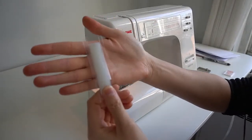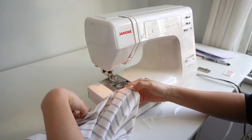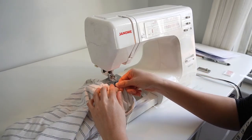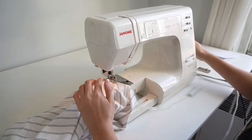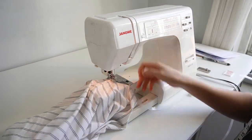Next, finish the armholes with some clear elastic. This is my preferred method for finishing the edges of knit fabrics because it gives you a really nice clean edge on most knit fabrics. Simply pin the elastic to the armhole, taking care not to stretch the fabric while doing so. Then stitch down the elastic using a wide zigzag stitch.